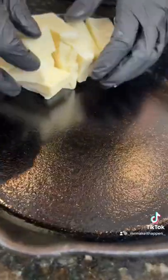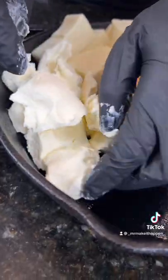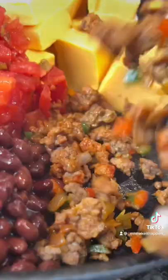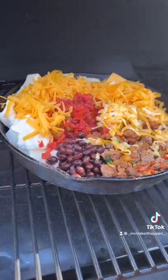Now it's time to get our cast iron skillet ready. You can do this in the oven or the smoker. This is the only time Velveeta cheese is acceptable — I'm using the white and the yellow — followed by some cream cheese, one can of Rotel, some black beans, and our meat and veggies from earlier.